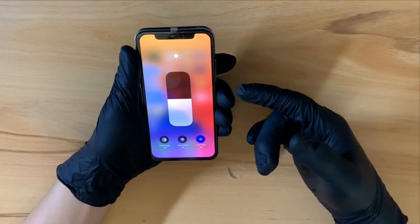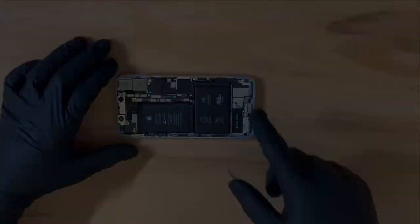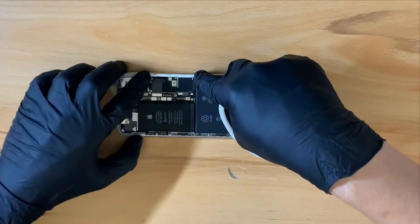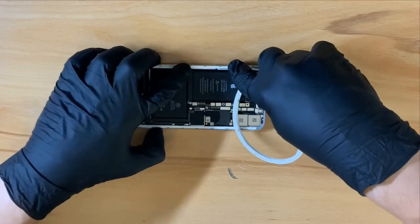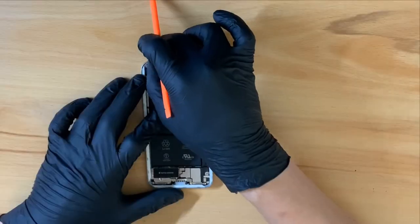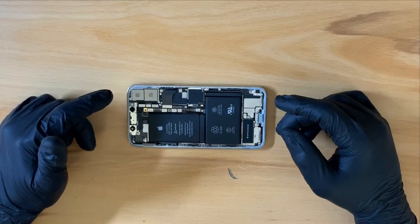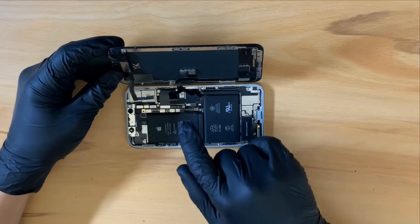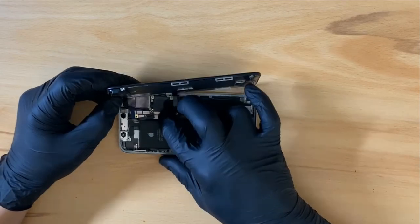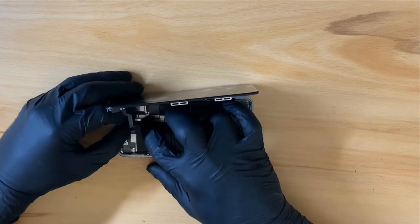Double checking that we have TrueTone. And now I can install the adhesive around the sides of the phone. Now that I have adhesive installed, it's time to reinstall the screen. Reconnecting all three flex cables. Reconnecting the battery.